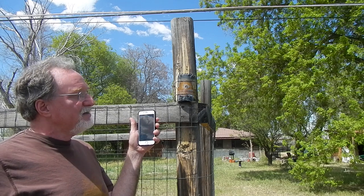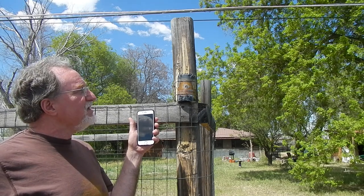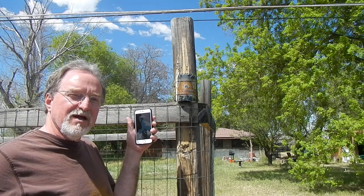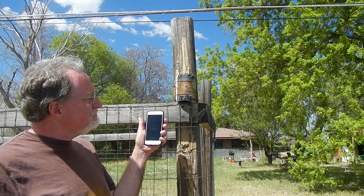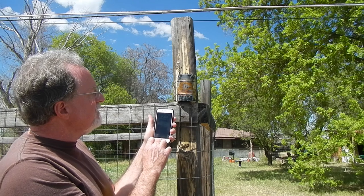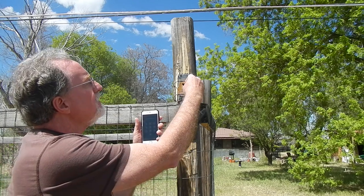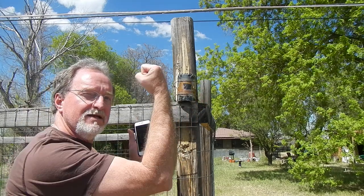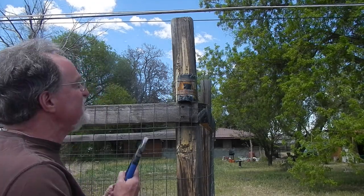The can is looking a little beat up after being out in the weather for a year, but it seems like it's weather tight. Checked on the pinhole periodically — it seems like it's still open. At 1503, the shutter goes back on, and now it's coming down off of its home for the last year.